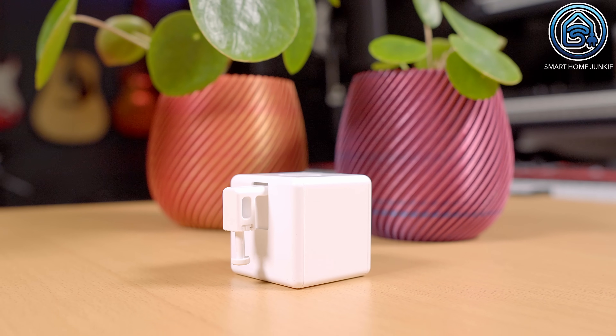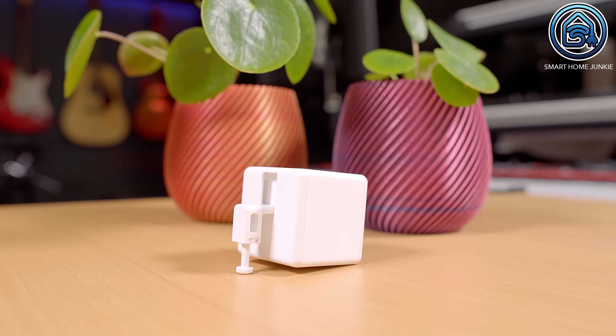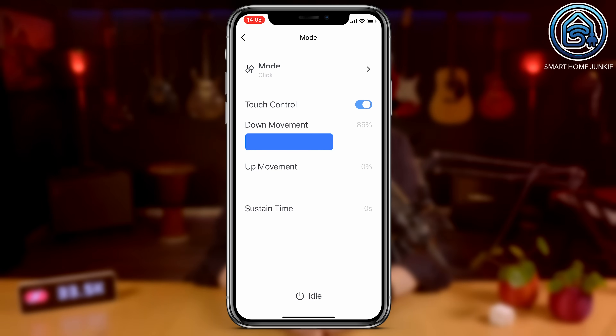What I like about this FingerBot is that it has a touch button on it, so you can also control it with your finger and do not always need to use the app. You can turn that off using the touch control toggle. There are also options to set the down and up movement percentages so that the FingerBot doesn't apply too much pressure on the knob of your device. When you connect the FingerBot to Home Assistant, it will lose all the settings you set up in the app and you cannot configure those settings in Home Assistant.